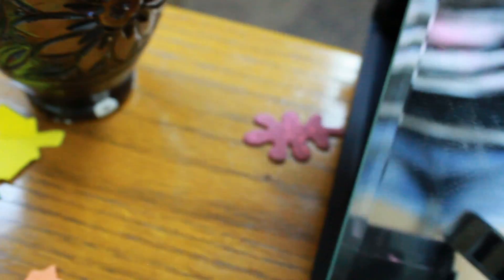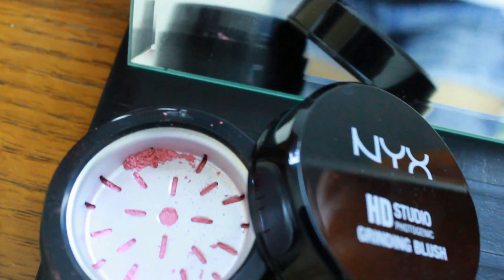Now we are going to be applying the NYX HD Studio Grinding Blush in English Rose, and this is one of the coolest blushes ever. We're just going to apply this onto the apples of our cheeks and blend it out.